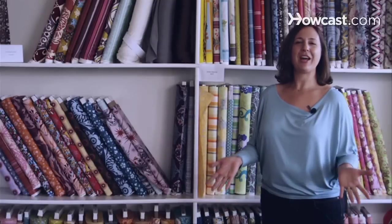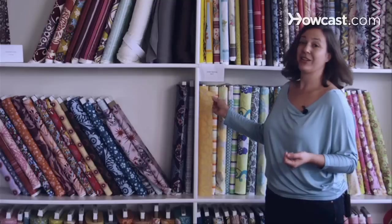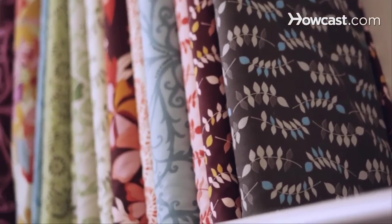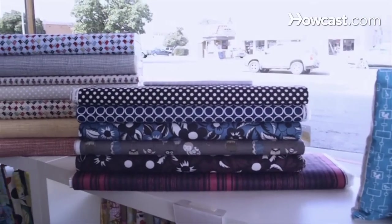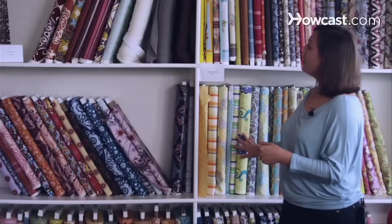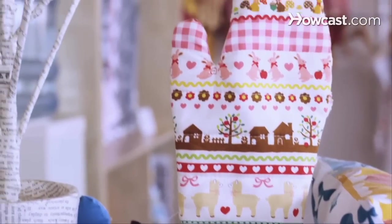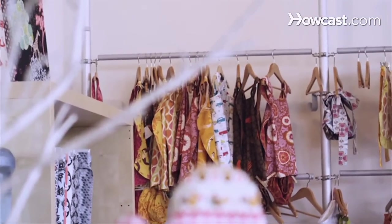So let's talk about how to use quilting cotton. Quilting weight cotton like this is a great versatile mid-weight fabric. In this day and age, you can get amazing prints with beautiful colors, and they're just so fun and versatile to work with. You can make clothing out of them. You can make quilts, accessories, really cute baby clothes, maybe even a little apron. You have a lot of options.